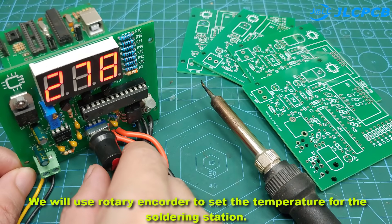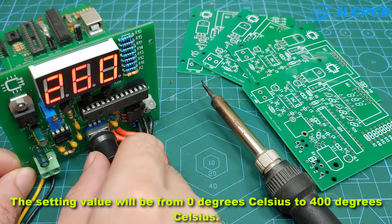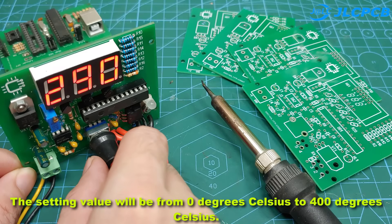We will use a rotary encoder to set the temperature for the soldering station. The setting value will be from 0 degrees Celsius to 400 degrees Celsius.